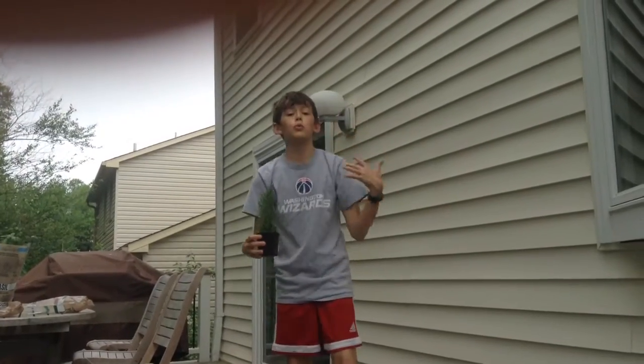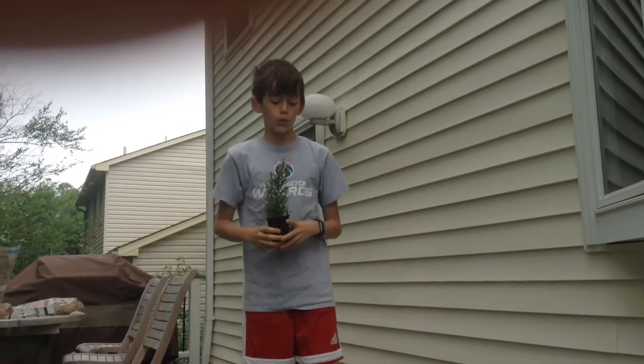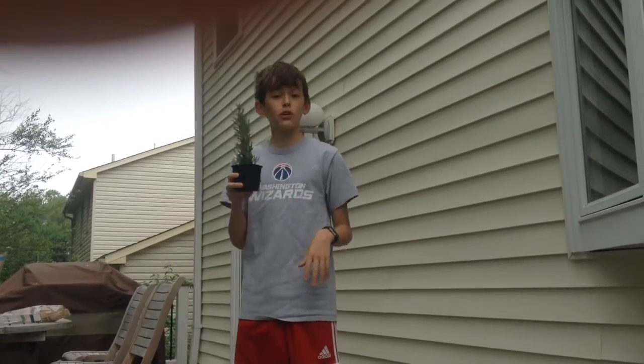Hey guys, now we're going to do the rosemary. And this is our second one — a pretty good one if you saw the last timelapse. It's going to be fun.